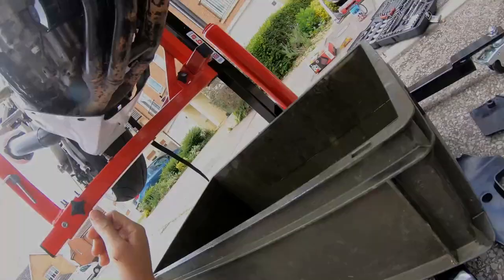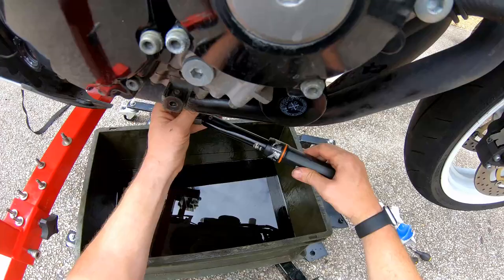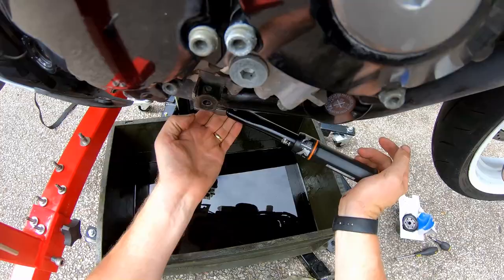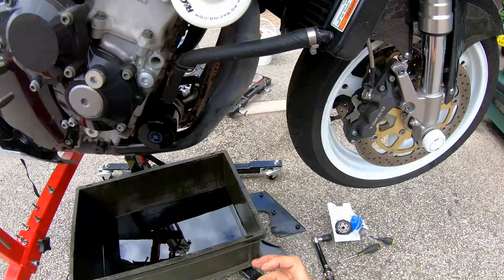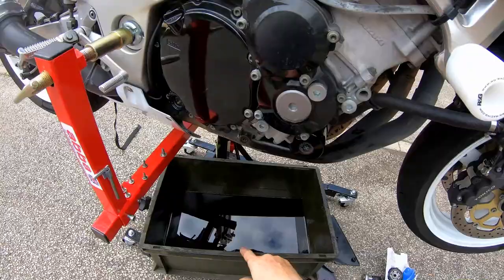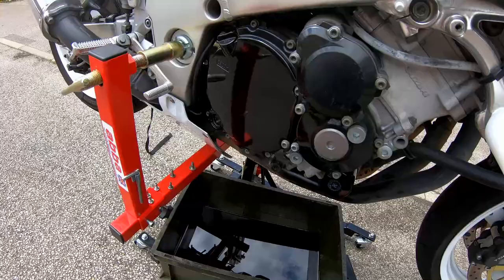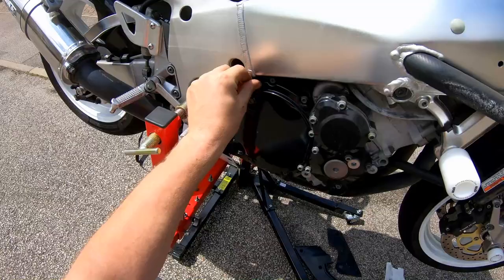Get my torque wrench out and torque it to spec. The torque spec for the sump plug is 28 Newton metres. You don't want to over-tighten it because it's an aluminium sump with a steel plug — you'll just strip it out. So now we're ready to add oil: filter done, plug done, oil all drained out. Let me get a funnel and we'll top the oil up.